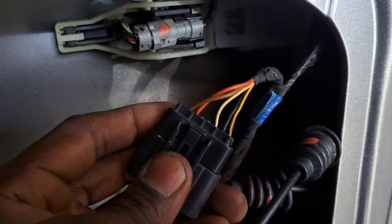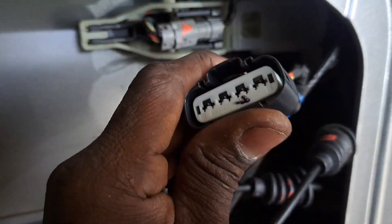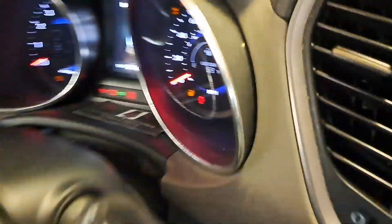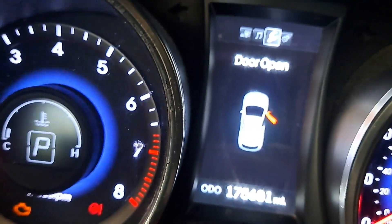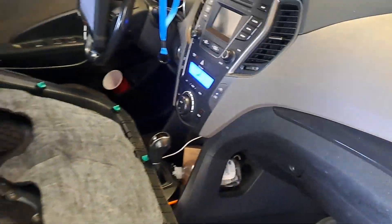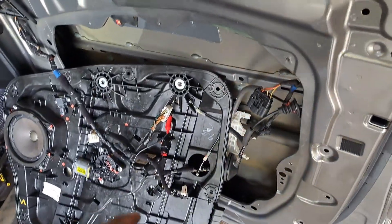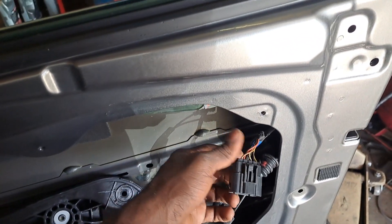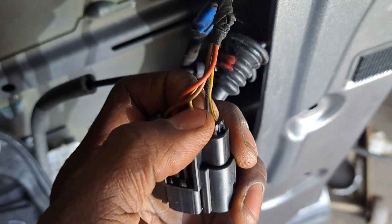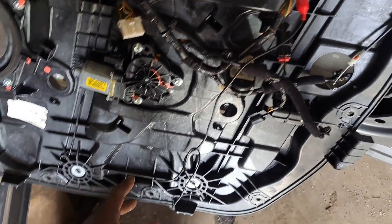I managed to get it disconnected. The courtesy light is still on, but the battery was dying. Let me charge the battery up. I managed to get the panel off, got everything disconnected. Here's the switch, here's that white wire we were testing. I do have my test light hooked up — it's down here, right here.